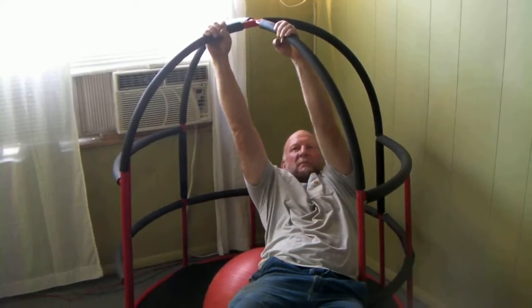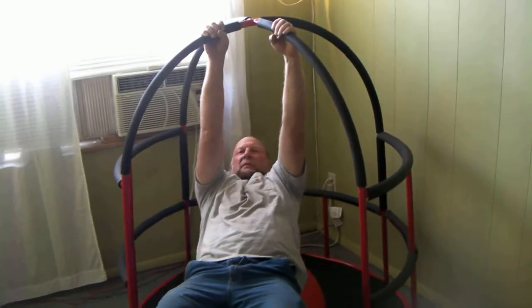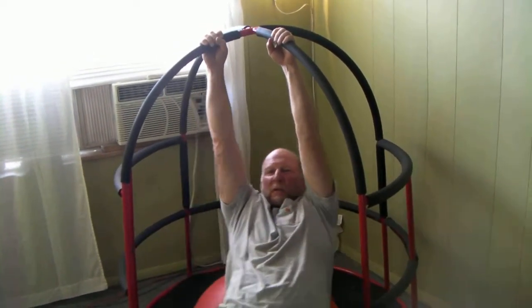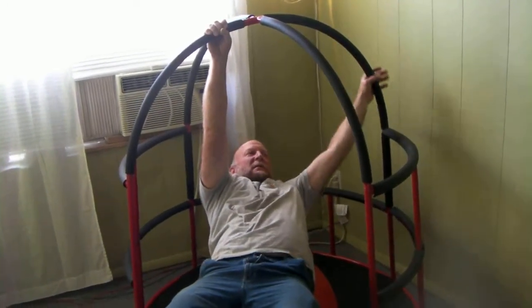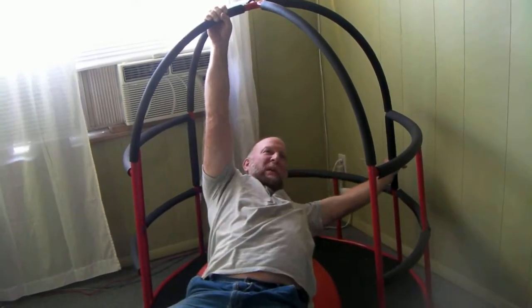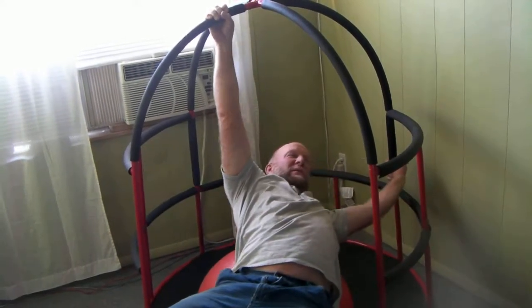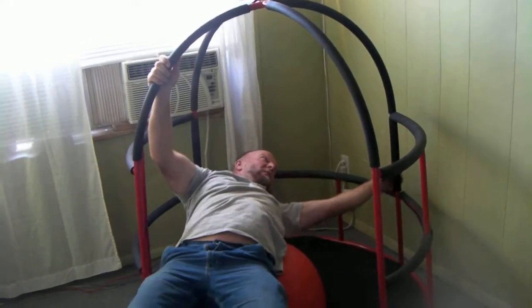So you recently had shoulder surgery — left shoulder — and you're finding working inside this space is really helping, stretching out the rotator cuff, the bicep, everything else on your body besides that.